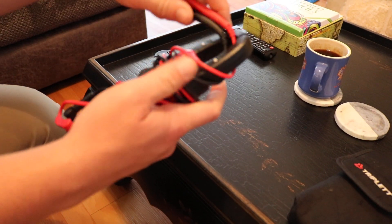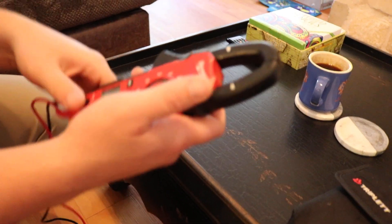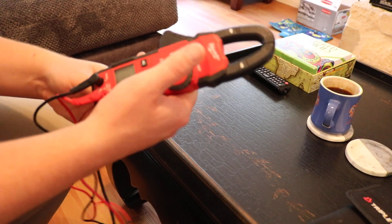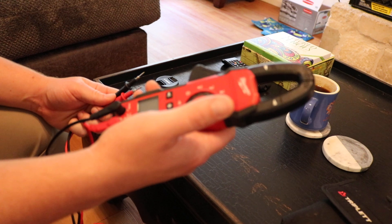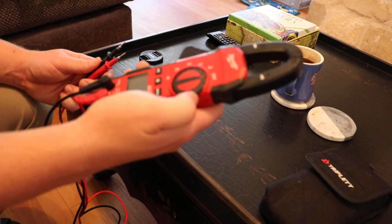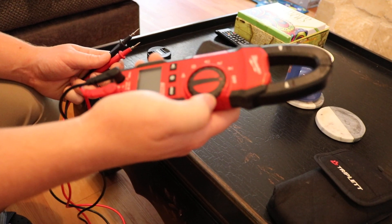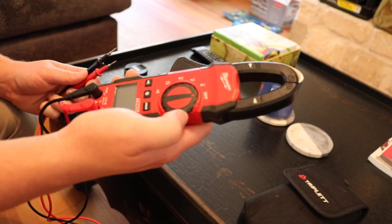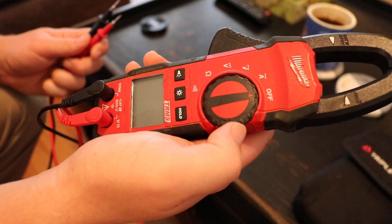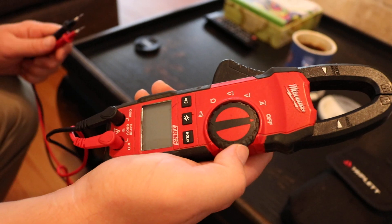Today we're going to go over the basic settings for any beginner electricians who want to learn more about this. In my beginners tool video, we talked about meters and I don't recommend buying a meter right off the bat if you're just starting out. The reason is because I want you to go ahead and get a good one — they're going to be upwards of around $120. Before you do that, I want you to spend a little bit of time in the field. Your journeyman is going to have a meter for you to use, so make sure that you really want to be an electrician and you're committed. Then I recommend that you go out and buy a meter once you've made that commitment.